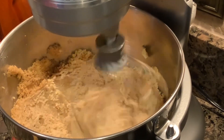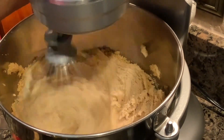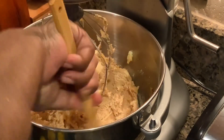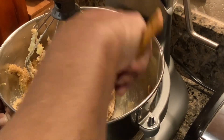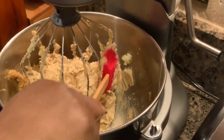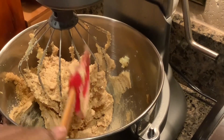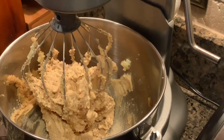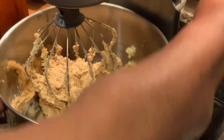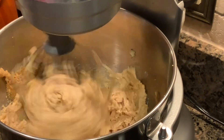Now I have all of that in, and I'm going to go ahead and stop it one more time. I'll probably stop it once more as well, and I'm going to run it around the bottom. Because the last thing you want to do is go to dump your cake and find half of your ingredients sitting in the bottom of your container, never incorporated with the rest of your mixture. So bring it back up and start it again. Then I'm going to put my eggs in one at a time.